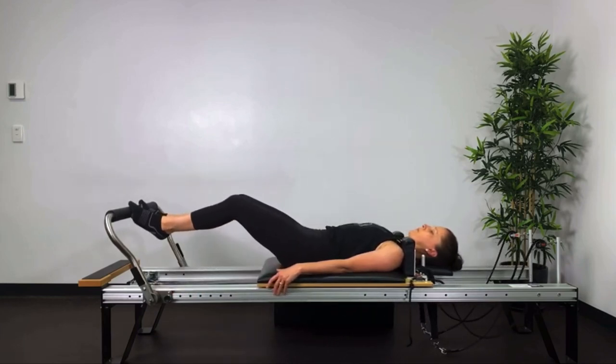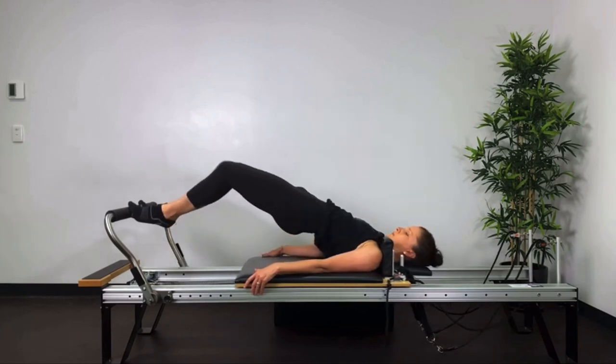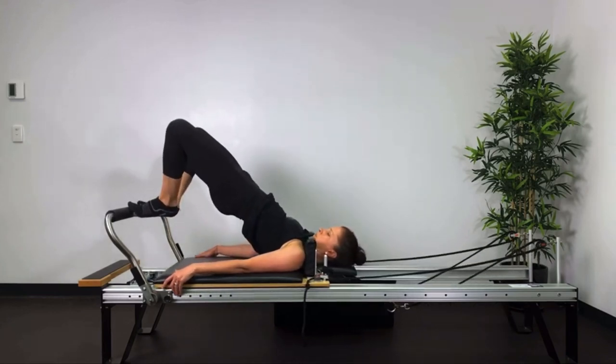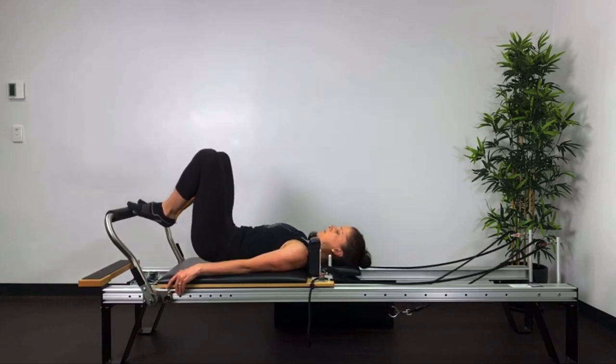And then we reverse it. So you press out, tuck your tail under, lift the hips all the way up, keeping the bed as still as possible. Return back to the stopper. Keep the bed in at the stopper as you roll back down through the spine.